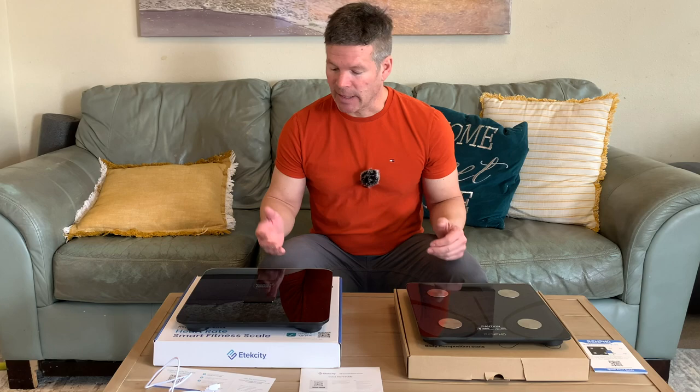Hi there, I'm Cy, and in front of me I have two body fat or body composition scales. On the left side I have the Renpho body composition scale, and on the right side I have the Apex E-Tech City smart scale.